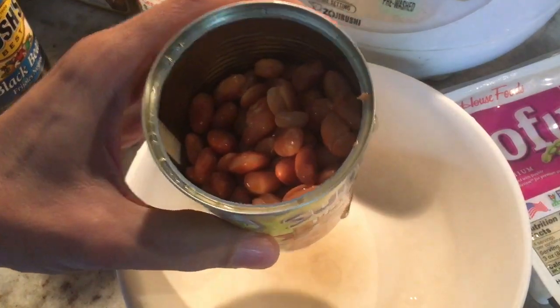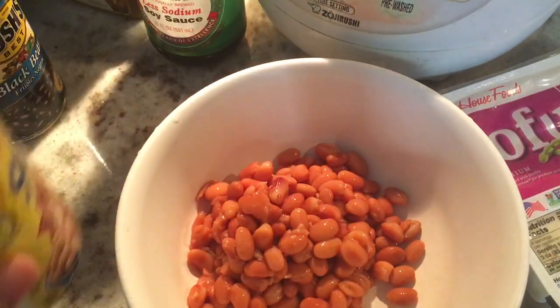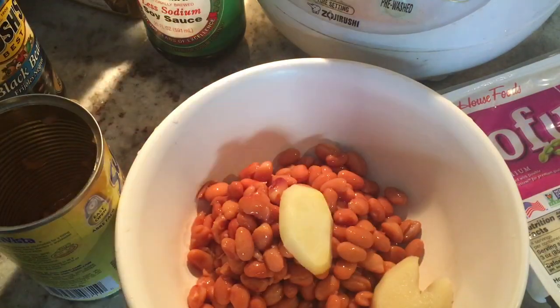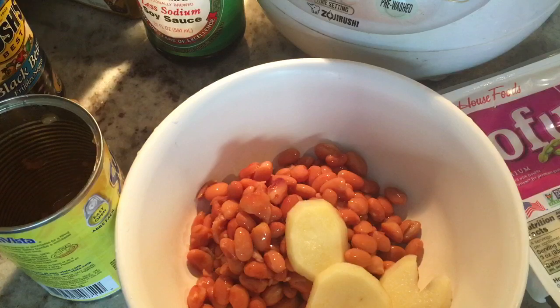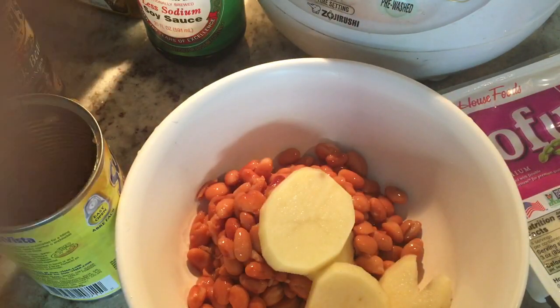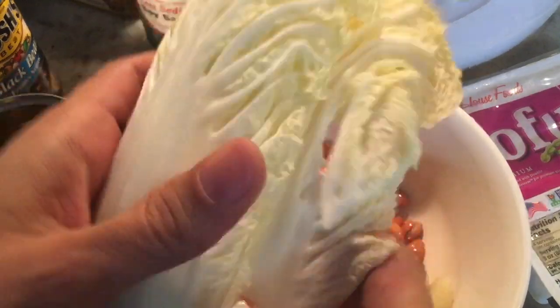Instead, I opened up one of these really good cans of beans. I'm going to put in some tofu — as I said before, I've got a few bits and pieces of potato that I'm going to have in there. There we go — good old cabbage.